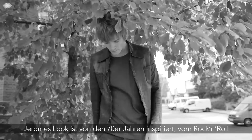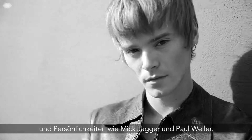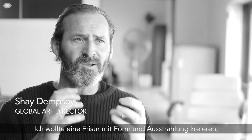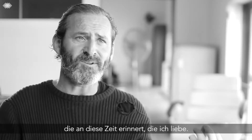Jerome's haircut for me was definitely 70s-influenced rock and roll — Mick Jagger moving on to Paul Weller. I wanted to create something that had much more shape, much more attitude, and really live up to that history that I loved.